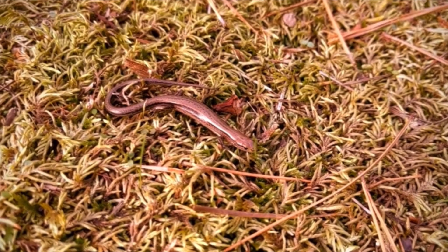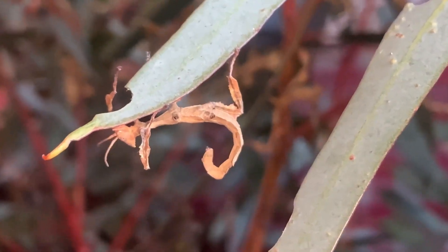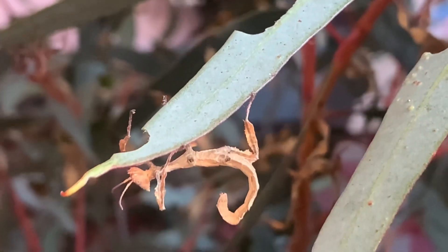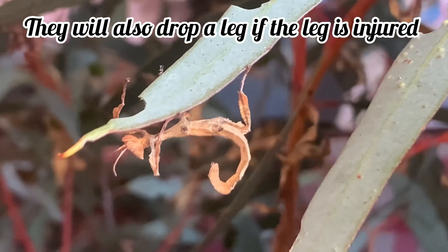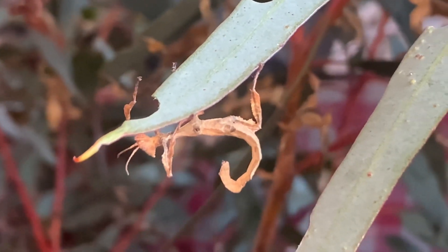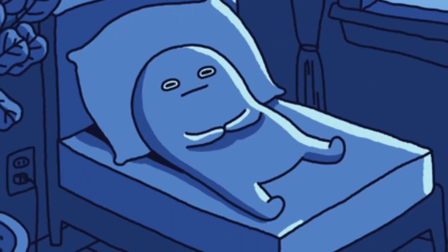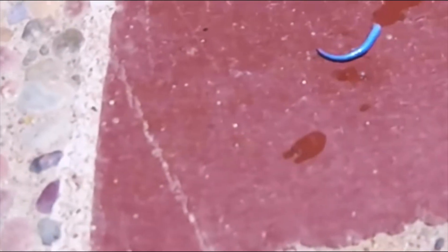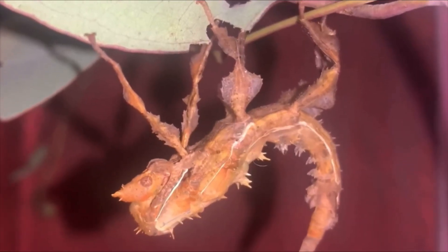Similar to geckos and leopard tail skinks, phasmids are able to purposely amputate their own limbs if they feel threatened. This self-defense strategy mostly occurs in young instars that are still getting used to being handled. Phasmids may also purposely drop their limbs if that specific leg has a severe injury or if they are finding it difficult to shed their skin. But do not lose sleep over a missing leg — just like the geckos and skinks mentioned earlier, phasmids also have the ability to regenerate missing limbs.